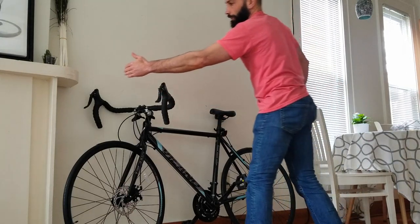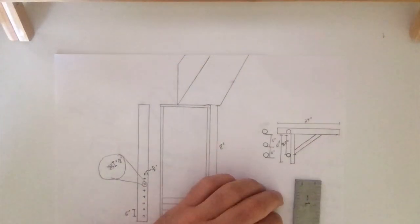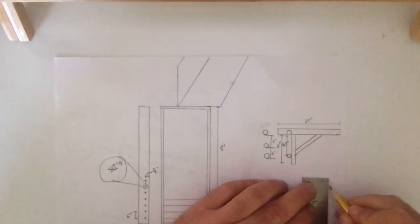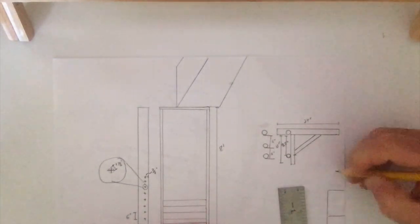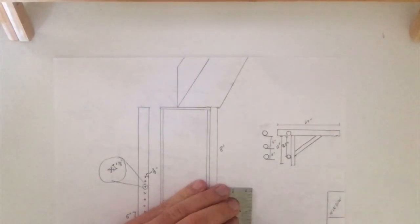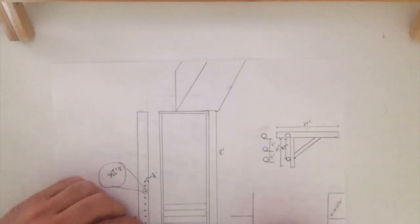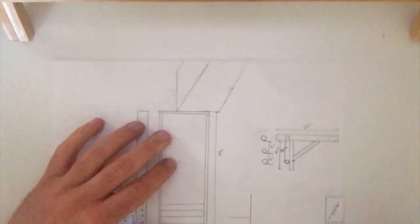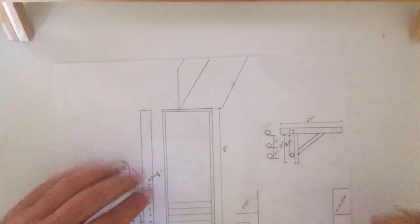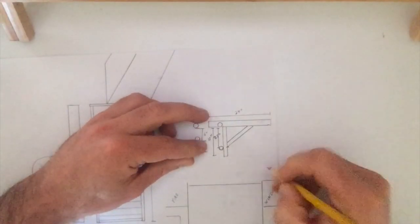Now I want the bike to sit perfectly even between here and here. To start off the design and the drawing, on the right hand side I'm going to quickly draw a window, and then on the left hand side I'm going to draw the fireplace — so that's just the fireplace and here's my mantle. After that I'm just going to draw that the distance between the fireplace and the window is, for me, 75 inches.